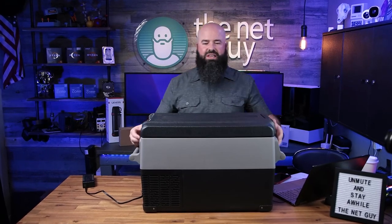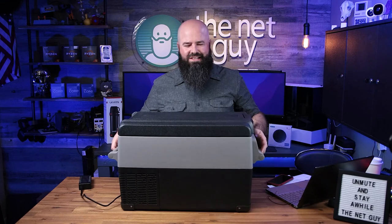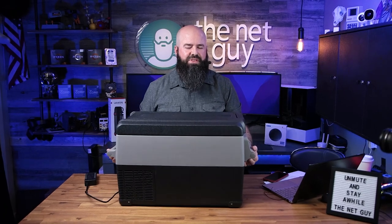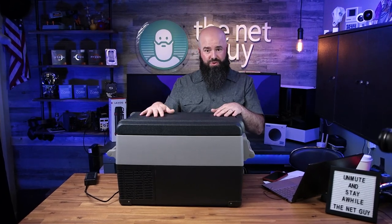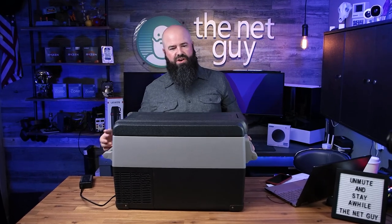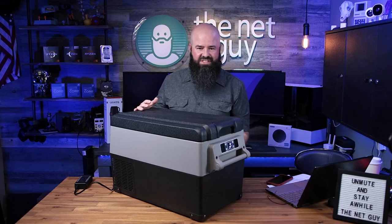When I first lifted it up it wasn't actually that heavy. It's a little bit heavier than you would expect compared to another cooler, but then you'd normally grab at least a 16-pound or two 7-pound bags of ice and throw them into a normal cooler of this size. The extra weight here is the compressor on the side, and the weight stays the same - you only add the weight of food.